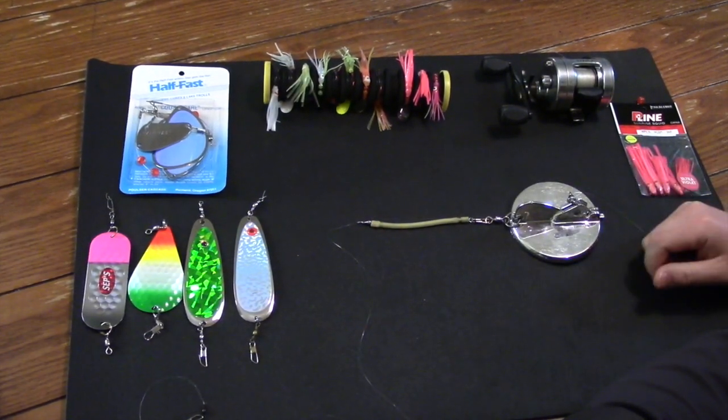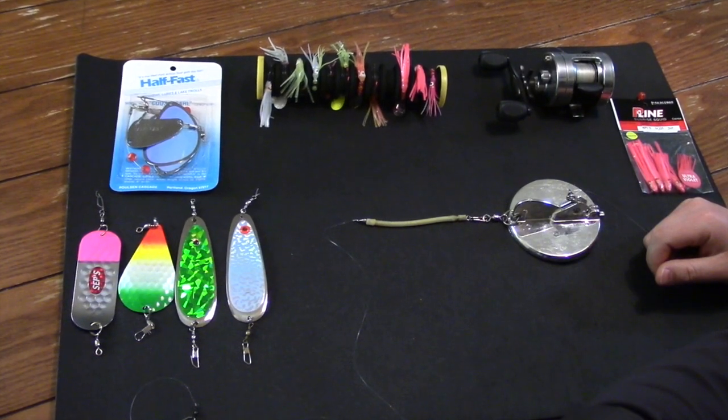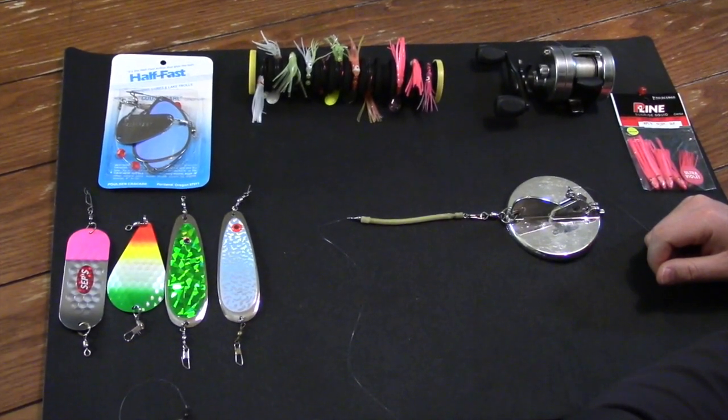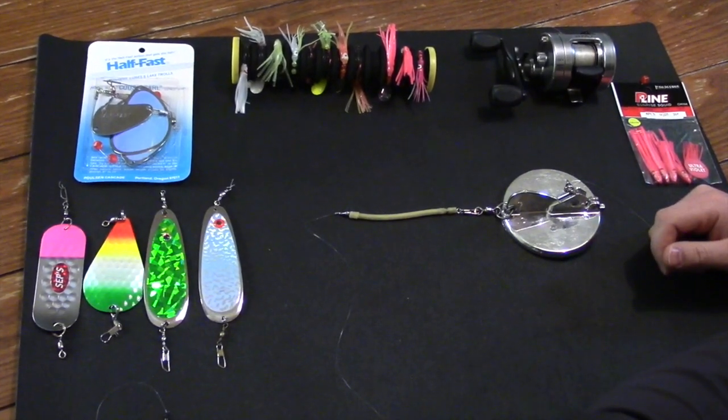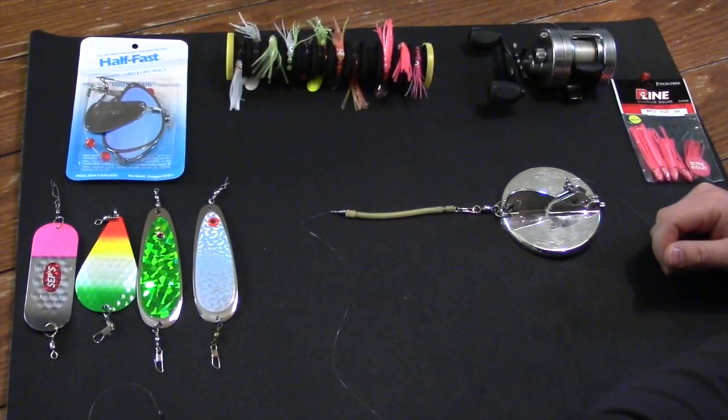Hopefully this video was informational and helpful. If you found it helpful, go ahead and give it a thumbs up. If you have questions, post them in the comments below, and hopefully these tactics help you catch a few more kokanee.